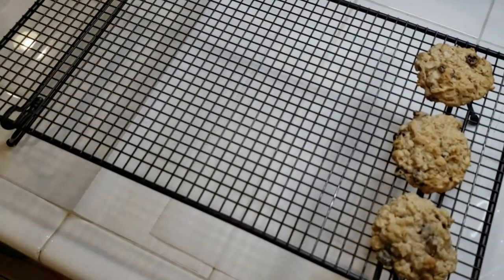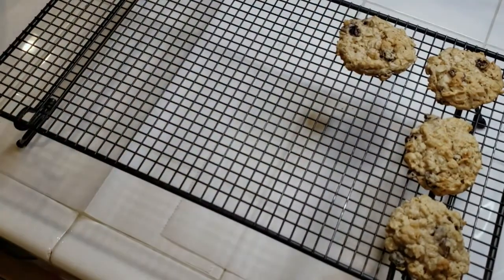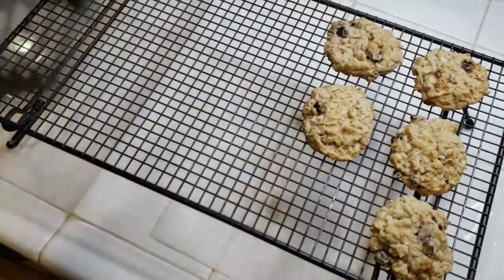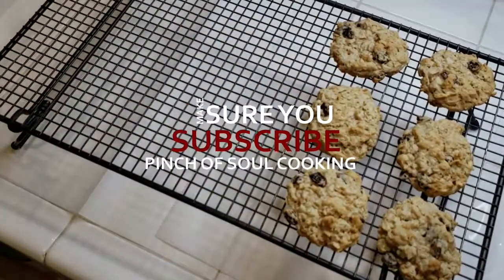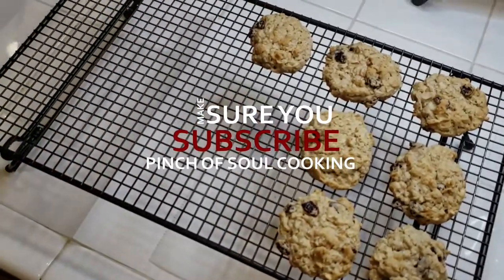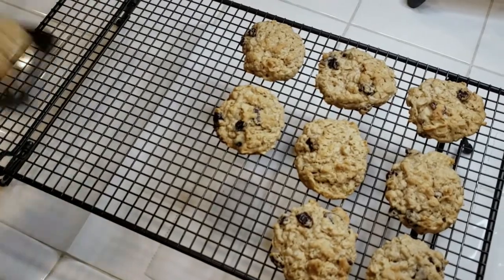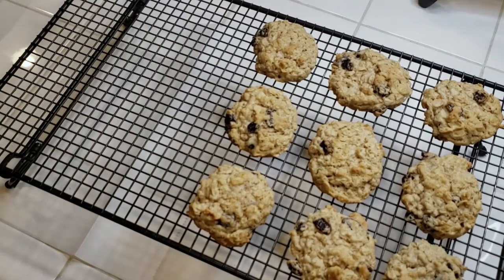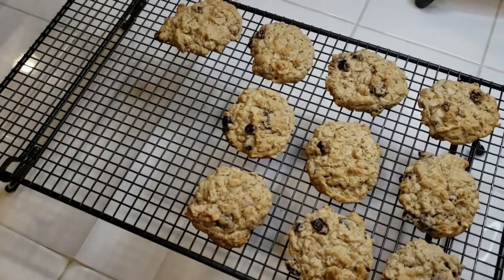If you enjoyed making these cookies with me and my daughter, go ahead and give us that thumbs up and make sure you join our family by hitting that subscribe button. Hit the notification bell so you can be notified every time we upload a new video. I hope you enjoy making these with your family. And until next time — I'll see you in a pinch.